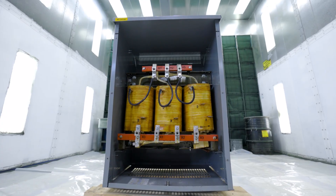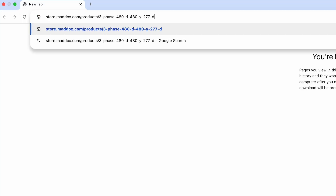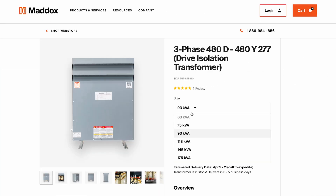At Maddox, we keep drive isolation transformers like this one in stock and ready to ship. You can order yours today — just click the link in the description. Thanks for watching, and don't forget to like, subscribe, and hit that notification bell so you don't miss our next tech tip video.